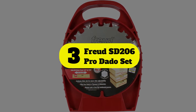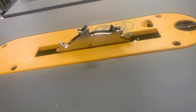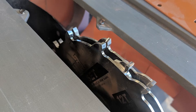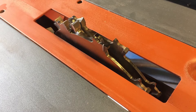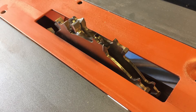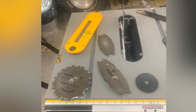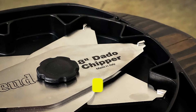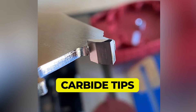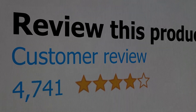Number three: Freud SD206 Pro Dado Set. If price is an issue but Freud is your preferred manufacturer, here's a set to make you smile. The SD206 is a six-inch version of the SD208 and incorporates many of the same features, including the same proprietary carbide tip and coating technology. Features include a great price, anti-kickback design, a useful storage case, and proprietary carbide tips that offer reduced wear. This product's customer review is 4.8 out of 5.